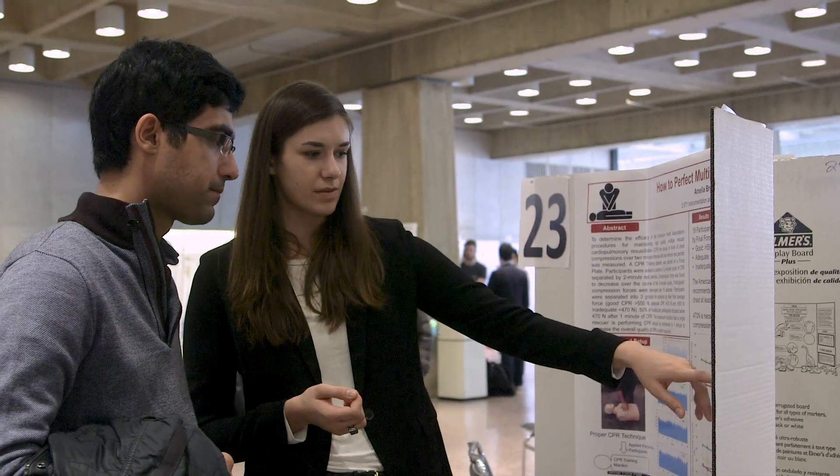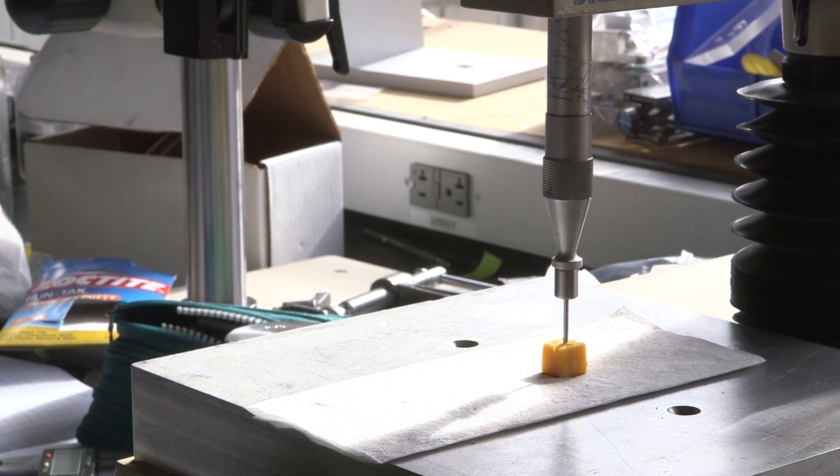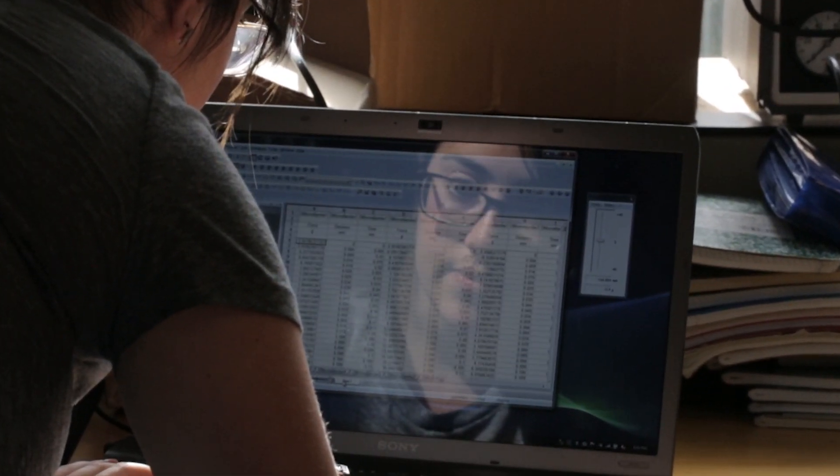If you're not performing CPR that is deep enough, you may as well not be doing CPR at all. 2671 gives you the confidence to take your initial curiosity and systematically find an answer to your question. The only thing you have to do is to go find it.